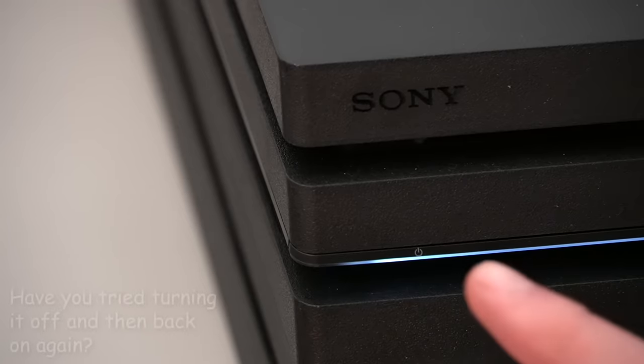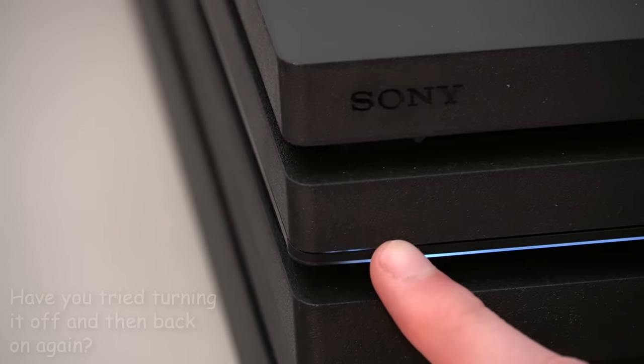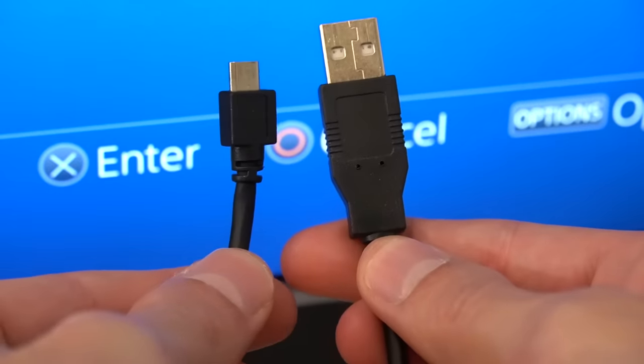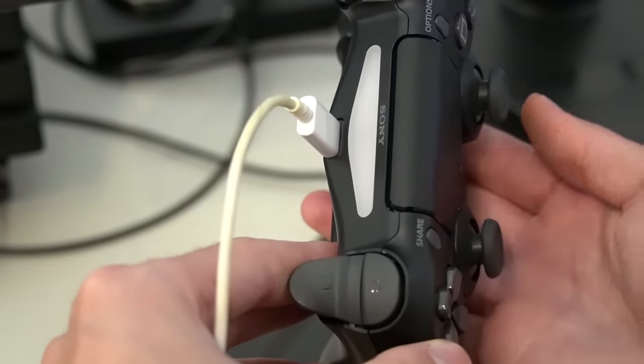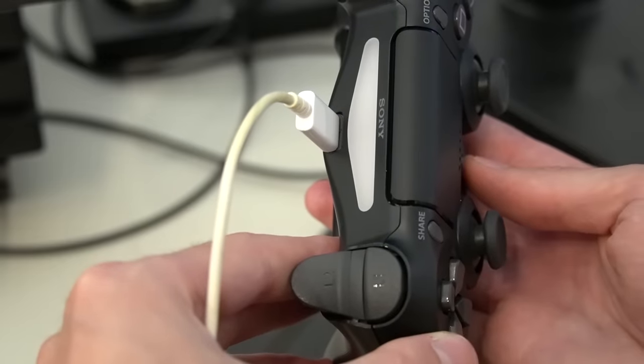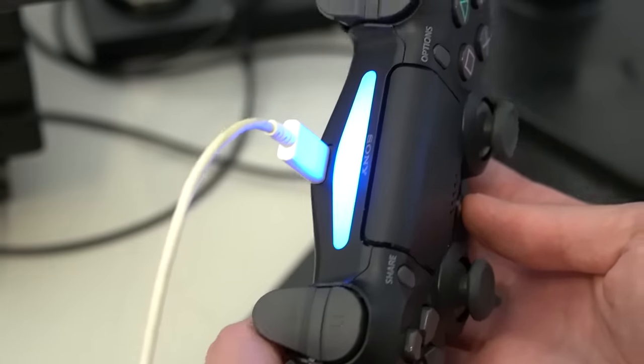The next thing you can try is really simple — just restart the PlayStation. If this doesn't work, then the issue could be with the charging cable itself or the USB port on your console. You can try using a different micro USB cable or a different USB port on your PlayStation and see if it helps.